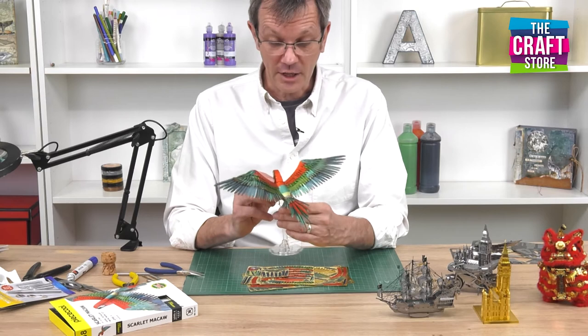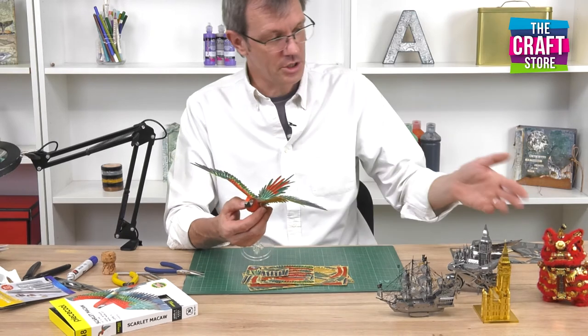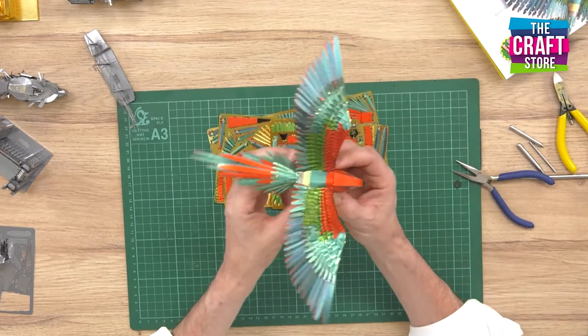But the extra detail that you get with the pre-coloured kits is absolutely phenomenal. The detail we've managed to get into the Scarlett McCaw and also the lion dance with the printing is brilliant. This is a screen printing process which is unique to us and it's really, really accurate.